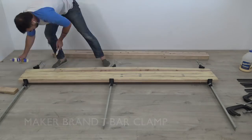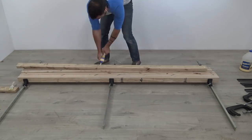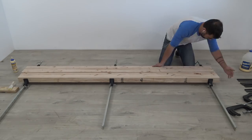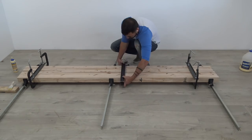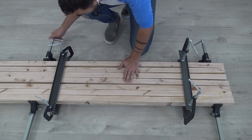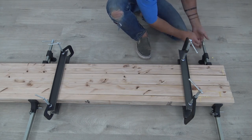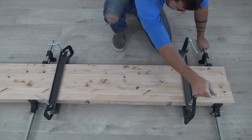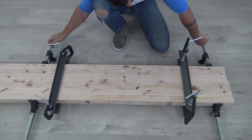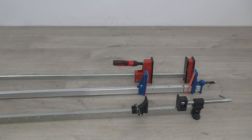These 2x4s are pretty warped, so I used steel channels as caul boards. Now, the clamps I mentioned — that's actually a company I started with my friends Mike Montgomery from Modern Builds and Chris Salamone from 4Eyes Furniture. In addition to hosting a podcast together, we decided to start a tool company focused on general making tools. The company is called Maker Brand and our first product are these T-Bar heavy-duty clamps.